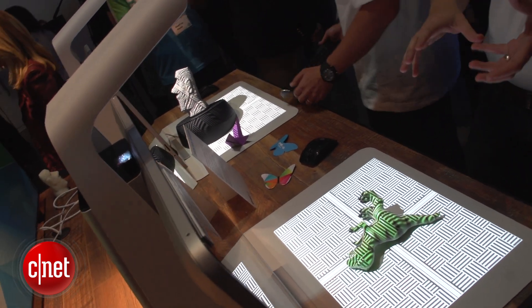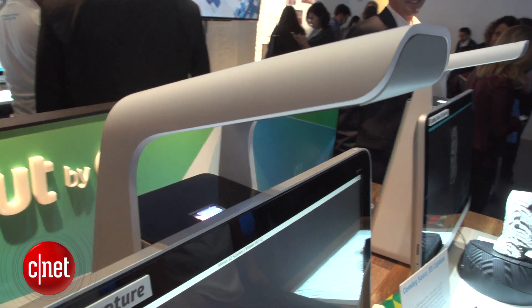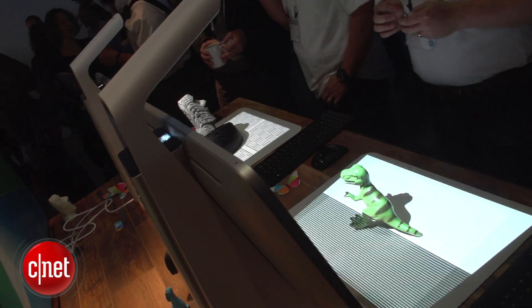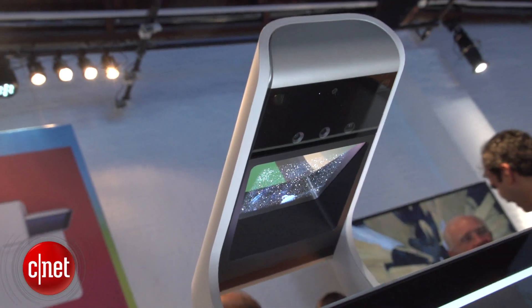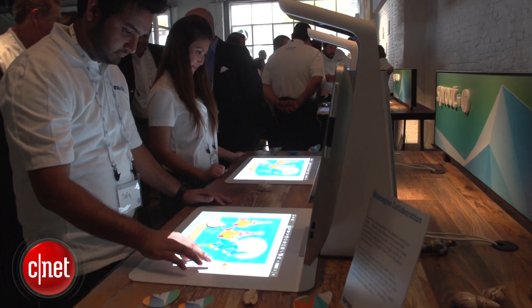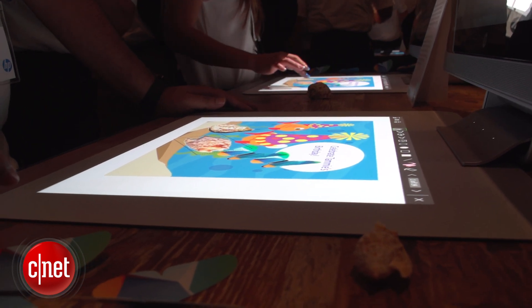Sprout is a Windows 8 Core i7 PC. Built into the Sprout is this arm on top, and over here is housed a DLP projector that puts a projection down here at XGA resolution. You've also got an Intel design 3D camera that can do depth and IR sensing, and you've also got LED lights to make a little desk lamp. Down here is a giant touch mat that has 20 finger capacitive touch. You can interact with the projections and use it as a second screen.